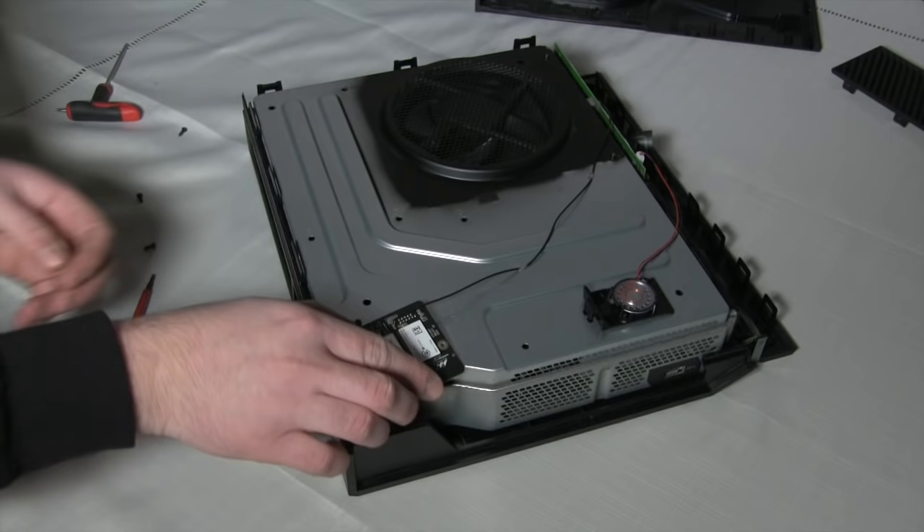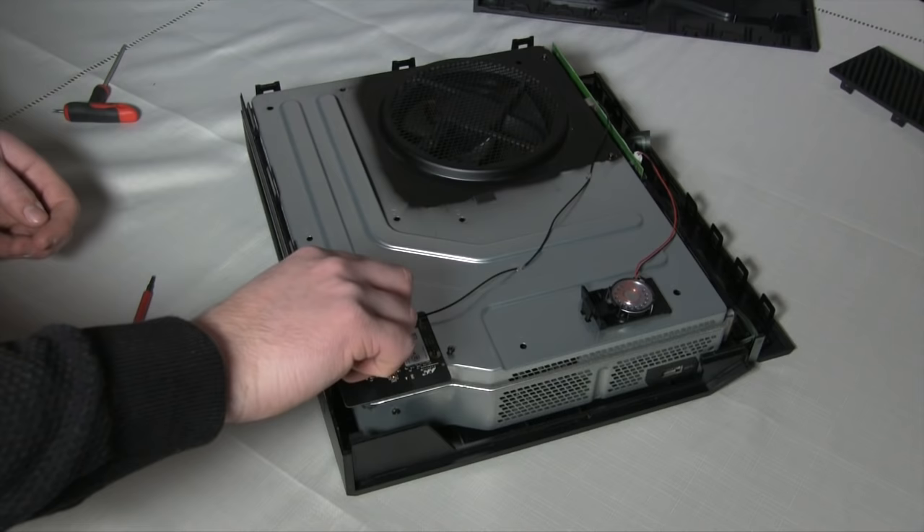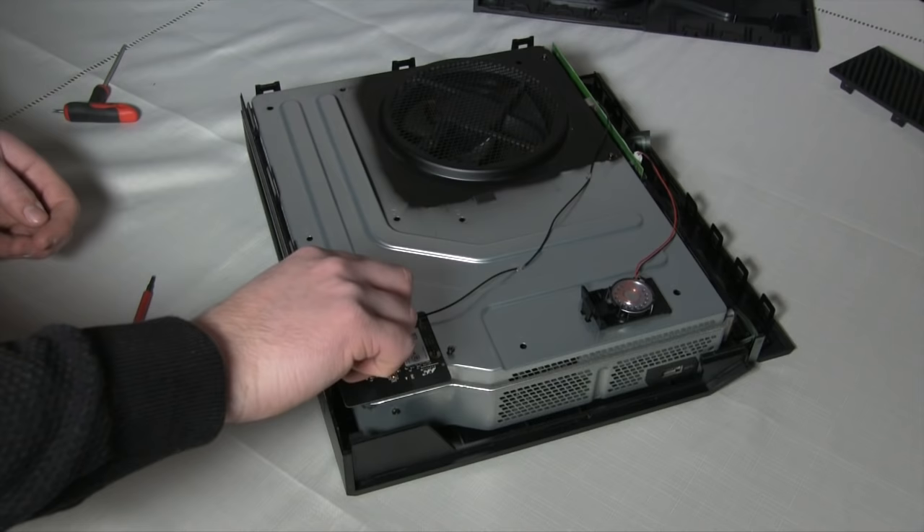Replace the two other Torx 10 screws next to the fan. Push the wifi board back into its connector, making sure to align it properly before firmly pushing it down. Place the two Torx 9 screws back in place on the board. Be careful not to slip when screwing them back down.